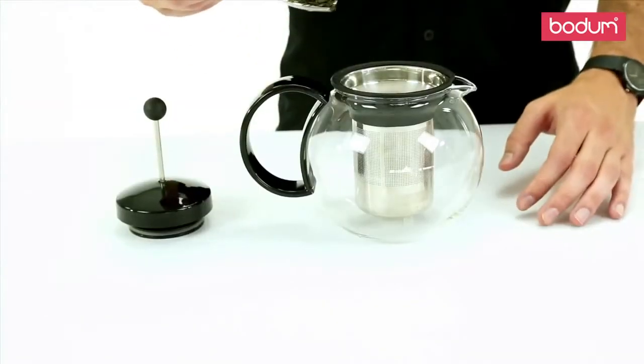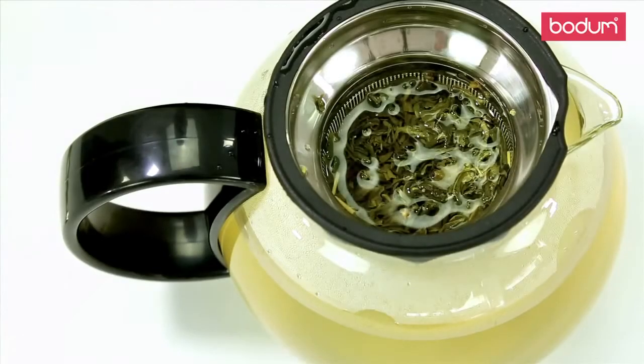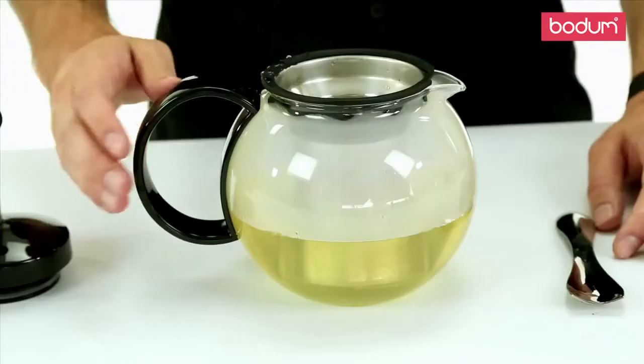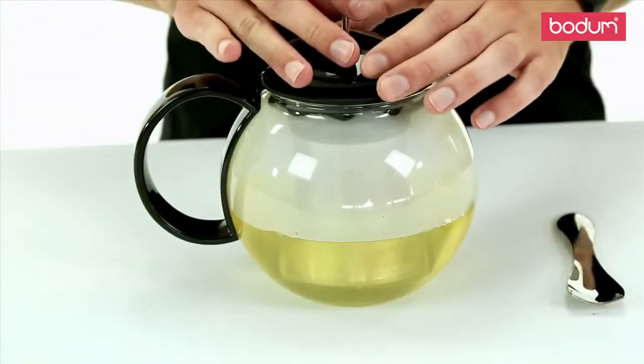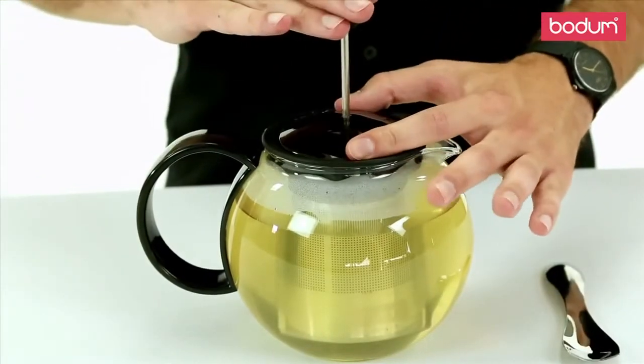To make the perfect pot of tea, place your tea leaves in the filter and fill with hot water. Place the plunger and the lid on top of the filter and wait around 4 to 8 minutes, depending on the strength of tea you desire. Then simply push down the plunger and enjoy.